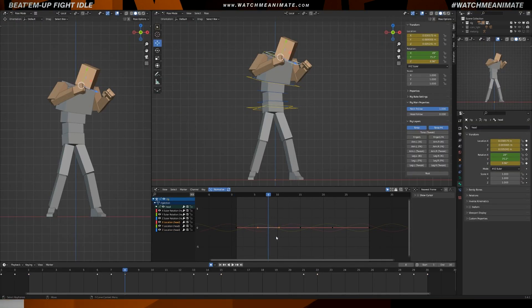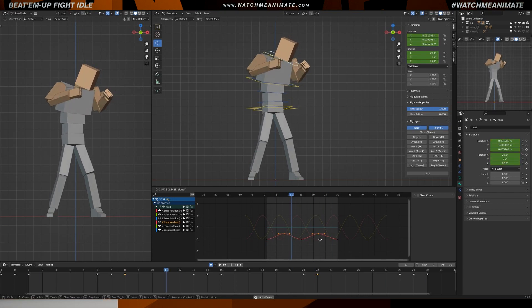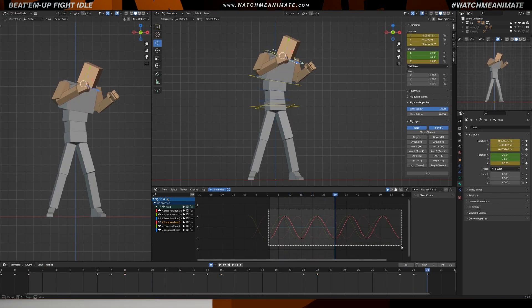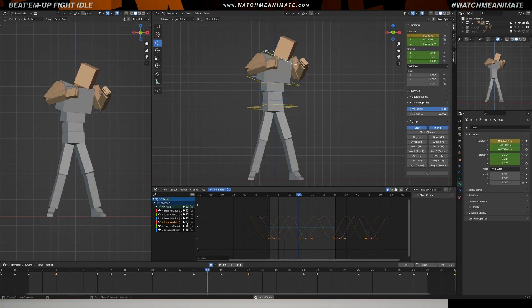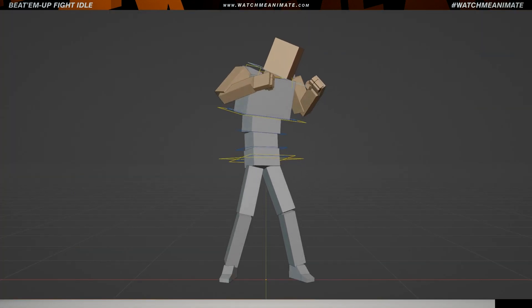Let's focus in on the head. When animating the head, it's important to keep things simple and avoid over-animating it. We don't want to draw too much attention to the head and distract from the rest of the animation. Imagine that you're working this animation in 2D where you mainly need to focus on two axes of movement. With that in mind, keep the animation simple and make sure it fits well with the performance.